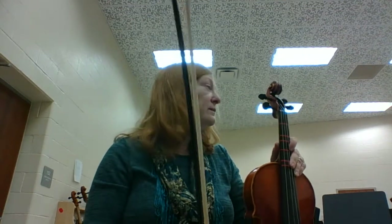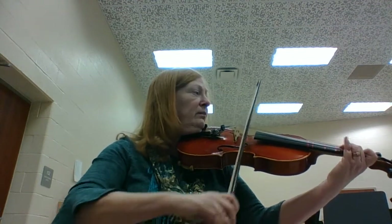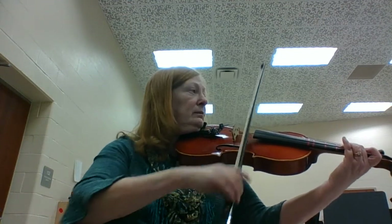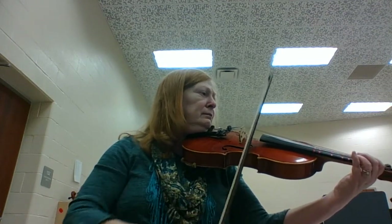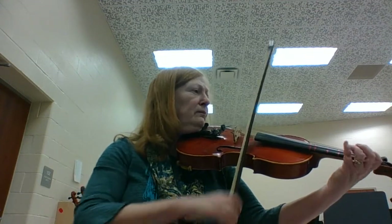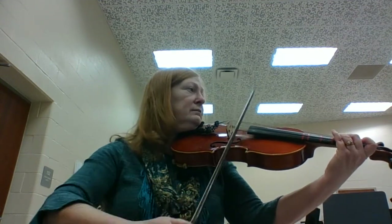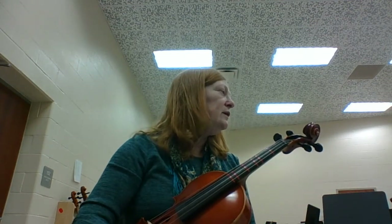And then number 36 — this too is in first position, but you're reading viola clef, and then all the way through. So you're reading viola clef. And then here, once again, you're playing in first position.